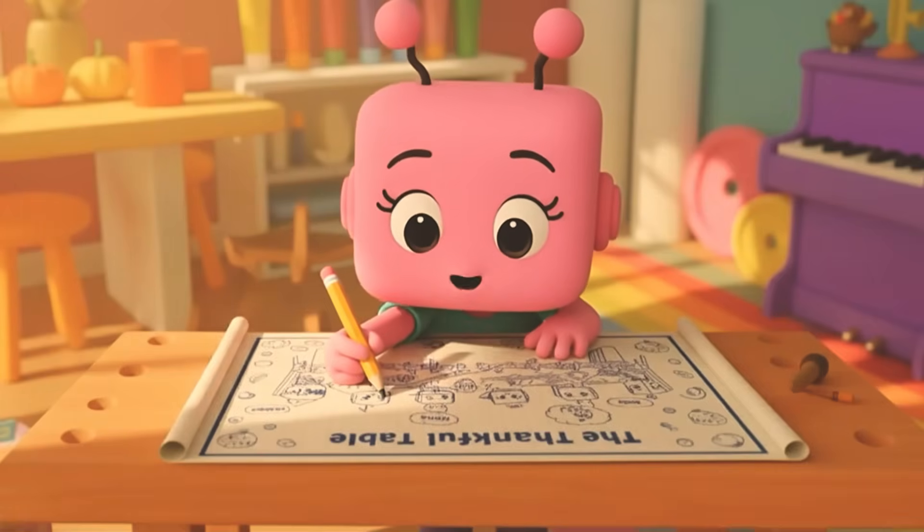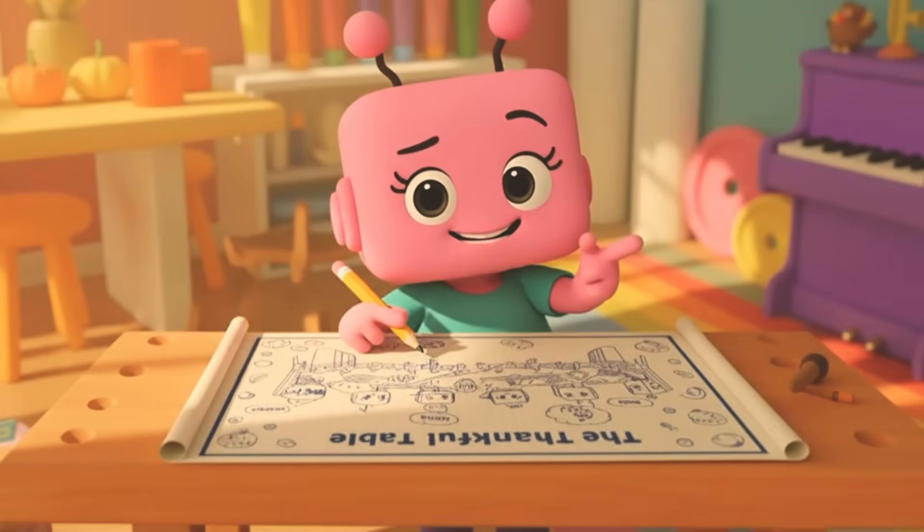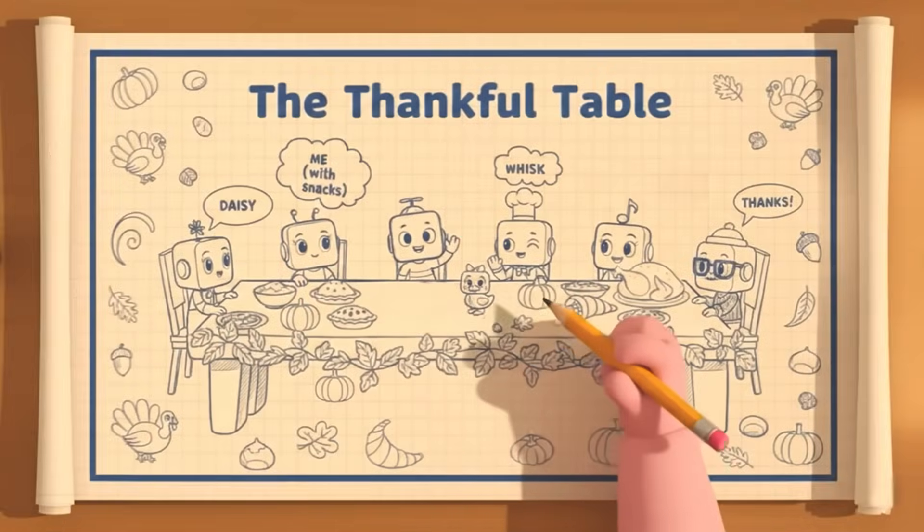Four sturdy legs, one big tabletop, and plenty of room for friends, and turkeys, and backup turkeys. Never underestimate a good second turkey.